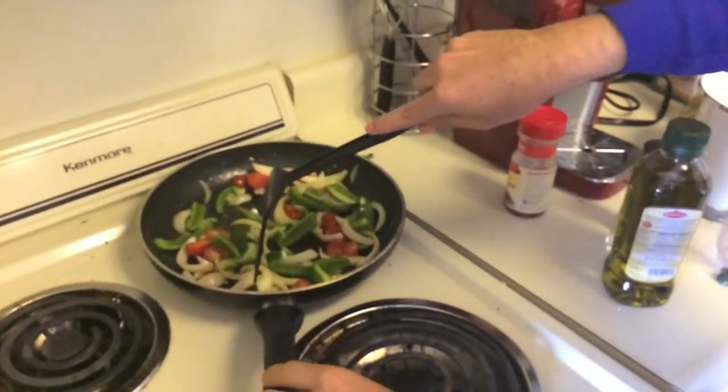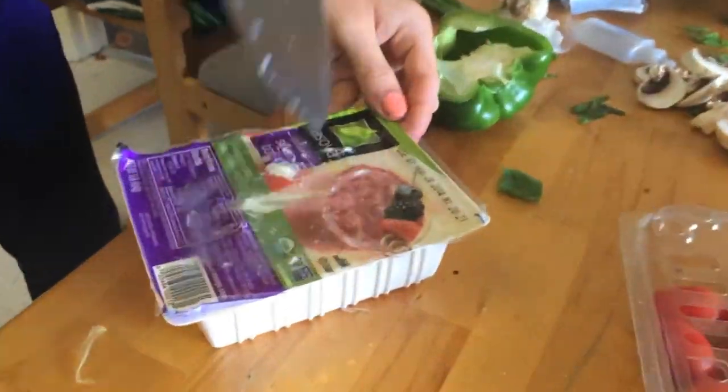Let that cook down for about five minutes. Your green pepper — look how colorful that is. While your veggies are cooking, start draining your tofu. Not only did we open the package, but we started tenderizing the tofu. Looks like we're ready for the rest of our veggies, and just toss them right in.